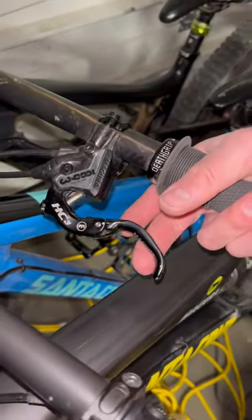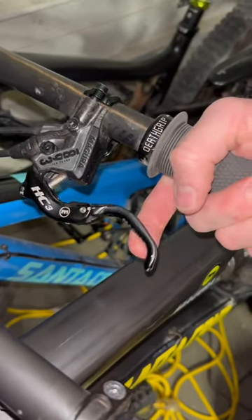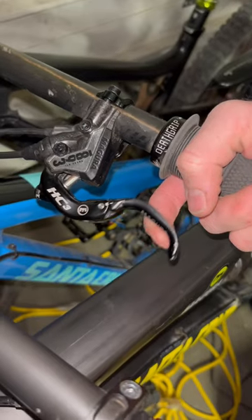Now with the HC3 you've got a lot of feathering before it grips at the end, so you can kind of feather the lever without wearing out your brakes going downhill.